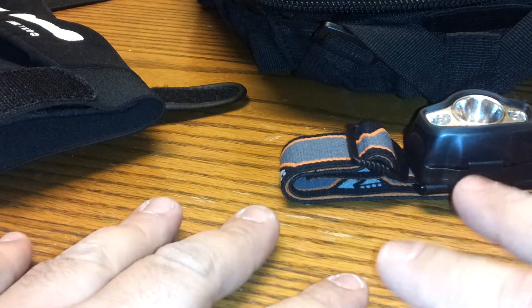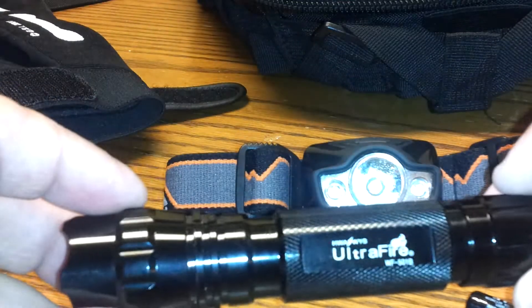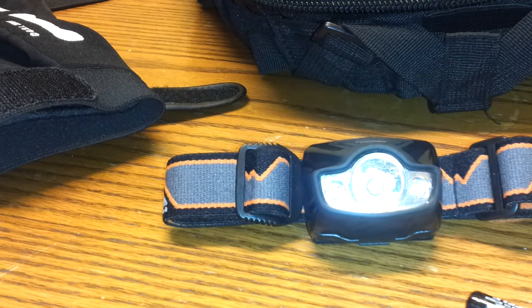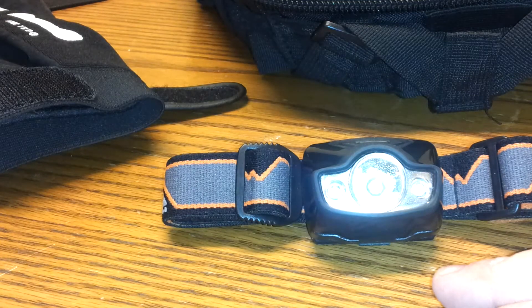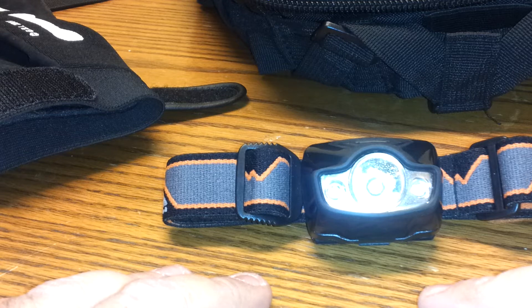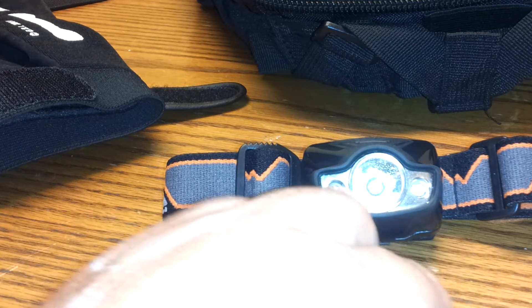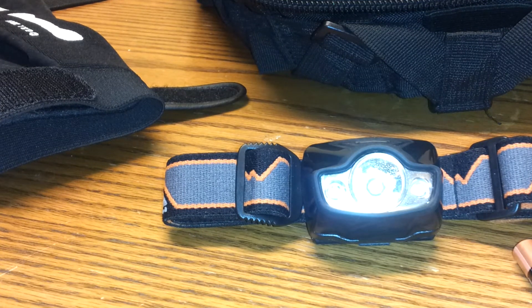he doesn't put his batteries in his flashlights, things like that. And I thought, you know, that's a great idea because I am a firm believer in keeping batteries in all your operating devices. But this bag is just going to be sitting around until the day that shit hits the fan.